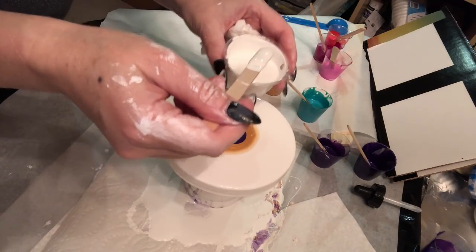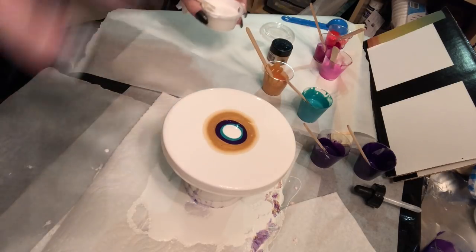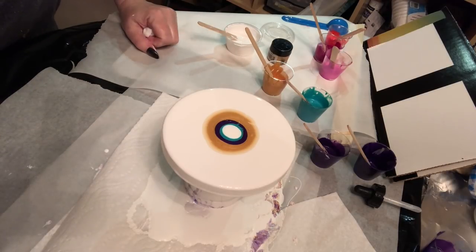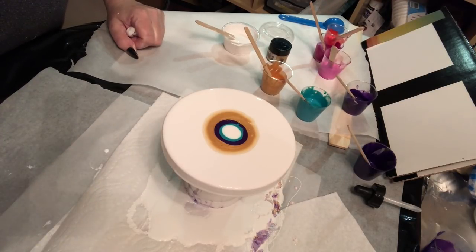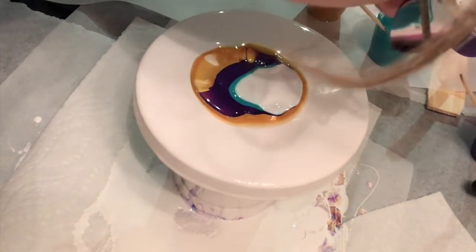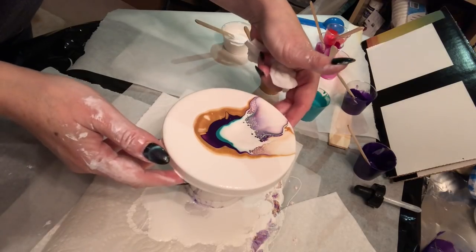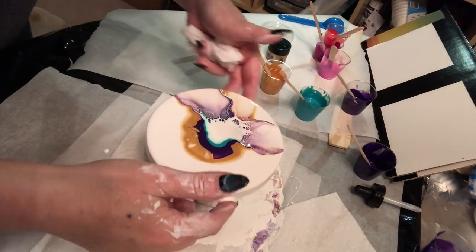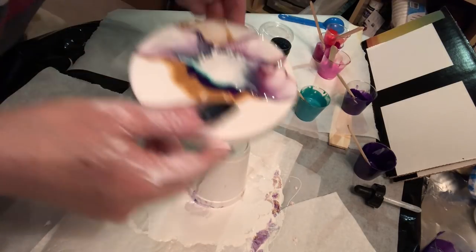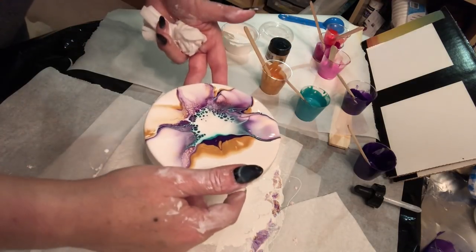And that's it — no more. Probably I added too much, but it is what it is now. So with that, I'm going to gently blow on it. I'm going to move it ever so slightly and blow again, around and around. That's that.